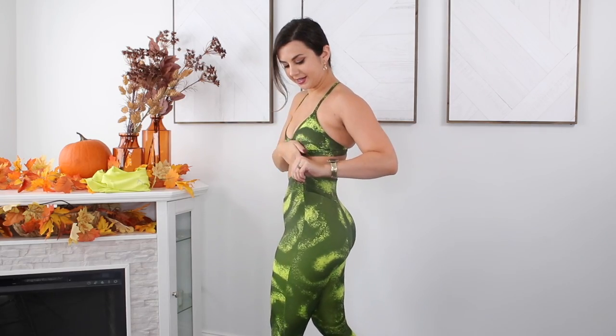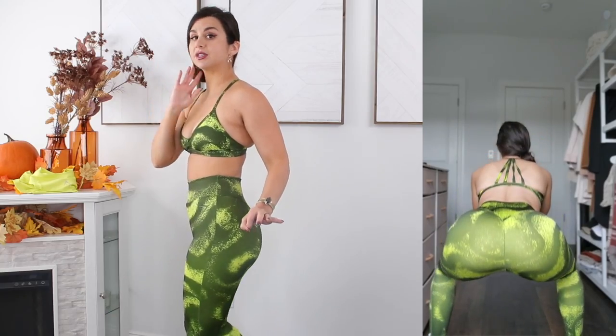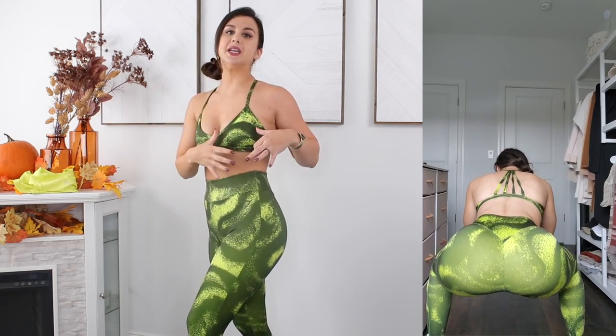Being that this is a pattern legging, we're going to test squat proof. But it's important to note that the lining in here is this bright yellowy green, so in certain lighting around the meaty areas when you spread it apart you're going to see that. It's not that it's sheer — it's just the lining peeking through.